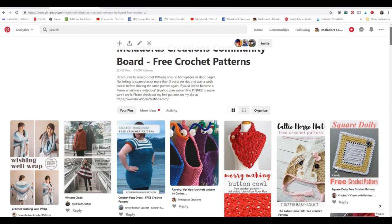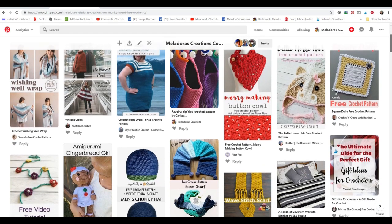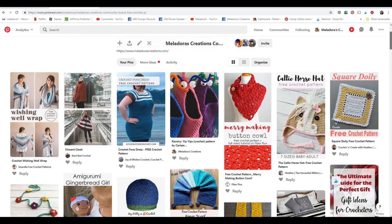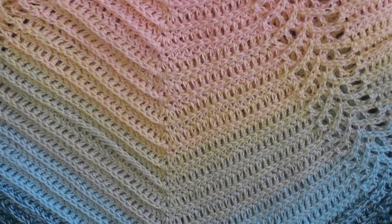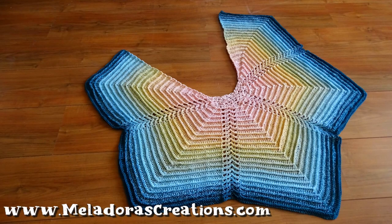I also have a group on Pinterest where a lot of designers post — I have anywhere from 10 to 20 new posts of free patterns, spam free. If you're always looking for free patterns and have a Pinterest account, I recommend going there. I also have an email list and I'll try to get an email out once or twice a month to let you know what's been coming out new for me. That's it, guys — thank you so very much for watching!